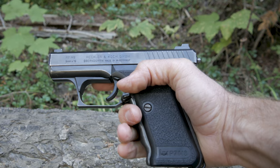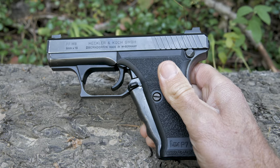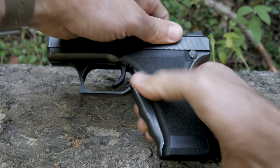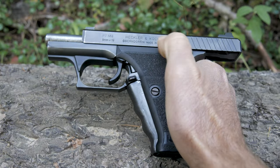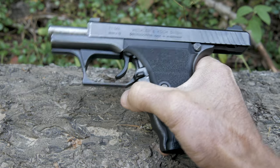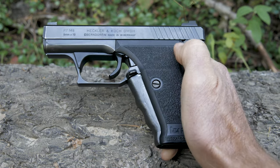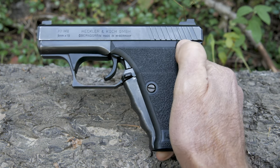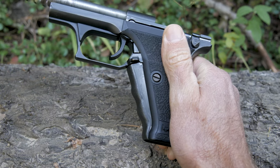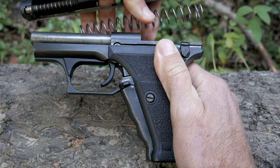If there's anything not very ergonomic with this, it's the slide lock — this little piece right here gets pushed backwards when you move the slide to the rear, enabling the slide to lock back. The cocking lever, when depressed, sends the slide forward. Also right there is the takedown button. Depress that, slide to the rear, lift up, bring it forward — the slide comes off, the spring comes off, and you can now perform maintenance on this pistol.